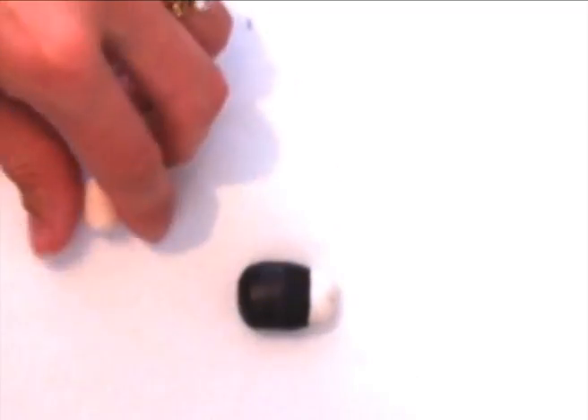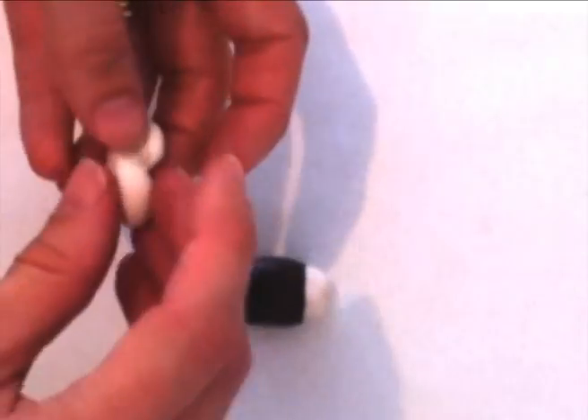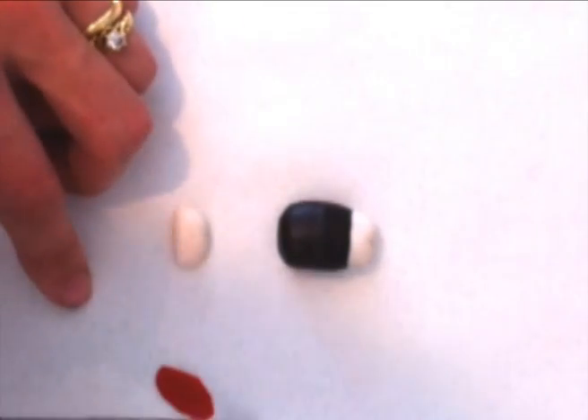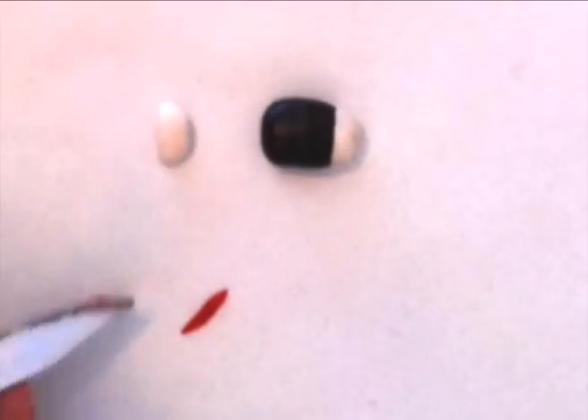Next we will make his mouth — take a smaller ball again of cream fondant and cut it in half. Then he has the red smile, so we are going to take some red fondant and roll it out very thinly and cut a fine strip that is pointed on the corners for the corner of his mouth.